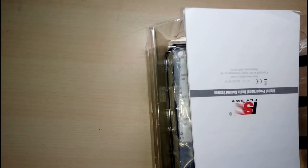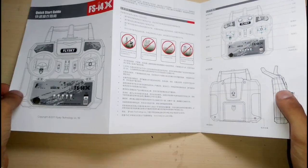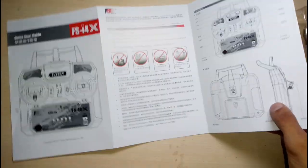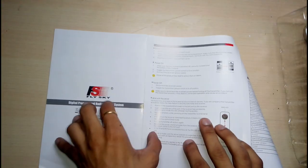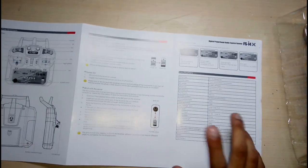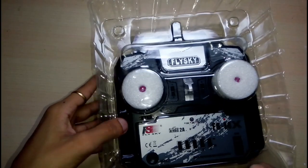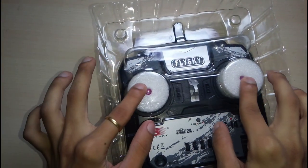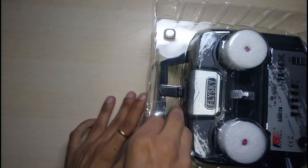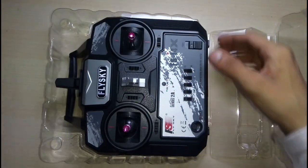So there is nothing extra in the box. It comes — this manual is Chinese, I guess. From the back side it is written in English, but this is not a complete guide for this transmitter, so you have to check online for its features. It comes with nice hard plastic with some foam padding.